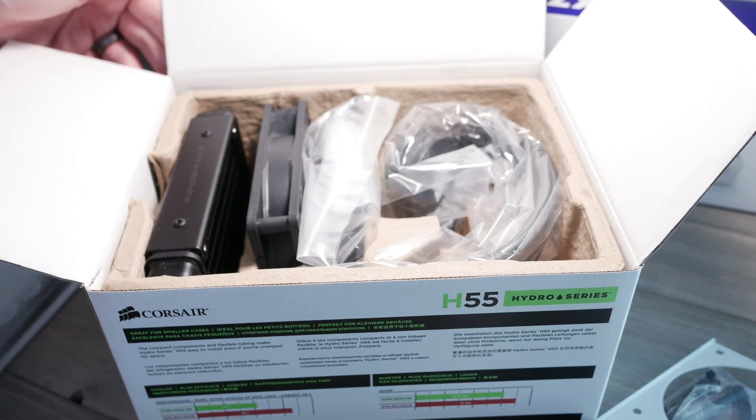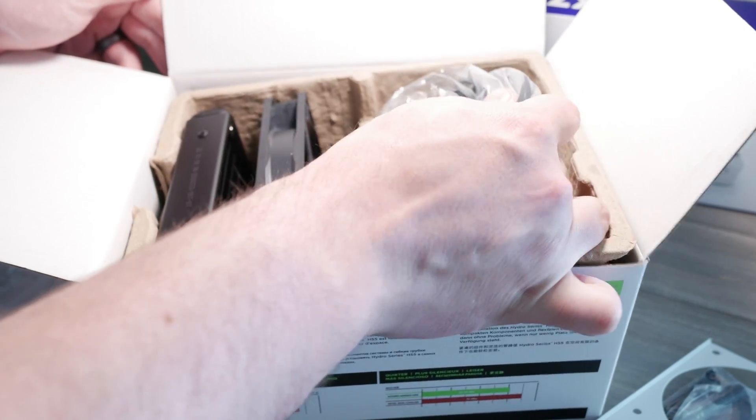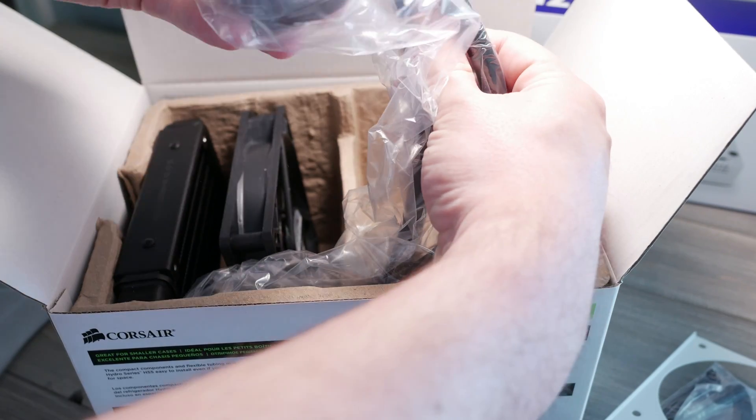I got about four years out of the original H55, so I went with another H55 to replace it. I don't see this card standing by me for another four years — technology changes. Right now to upgrade to something on par with it, like a GTX 1070, I'm not willing to spend that kind of money on the current market. I'd rather spend as little as possible and keep this card trucking as long as possible.